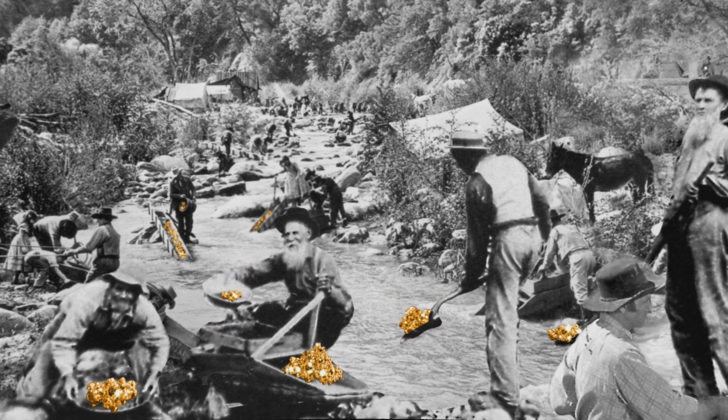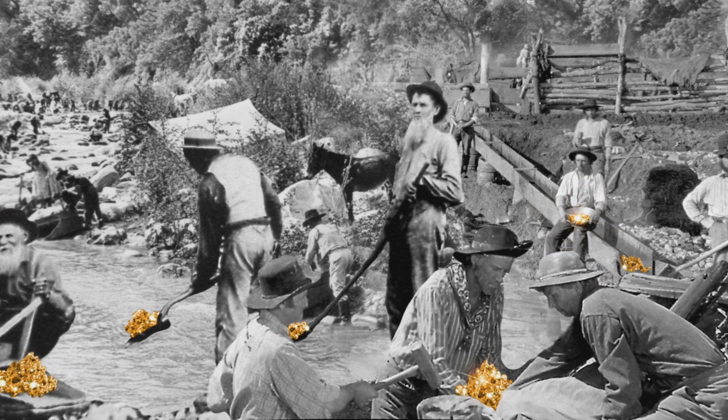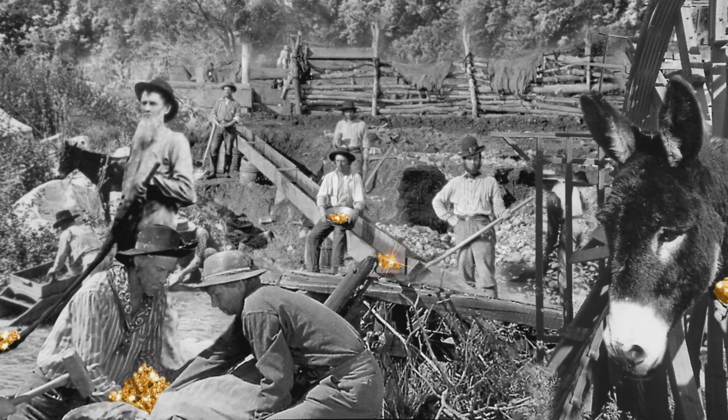Did you know that the traditional sourdough baking process goes back to the California gold rush? You're reading this, aren't you? No, of course not. I did some research. I made a few notes.